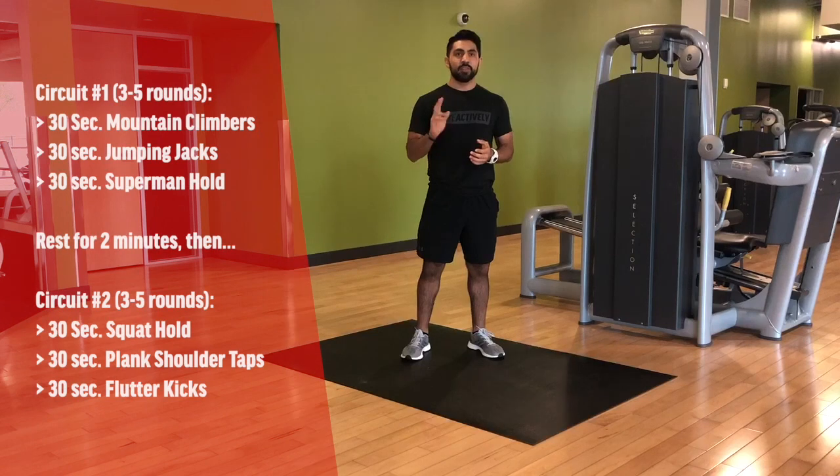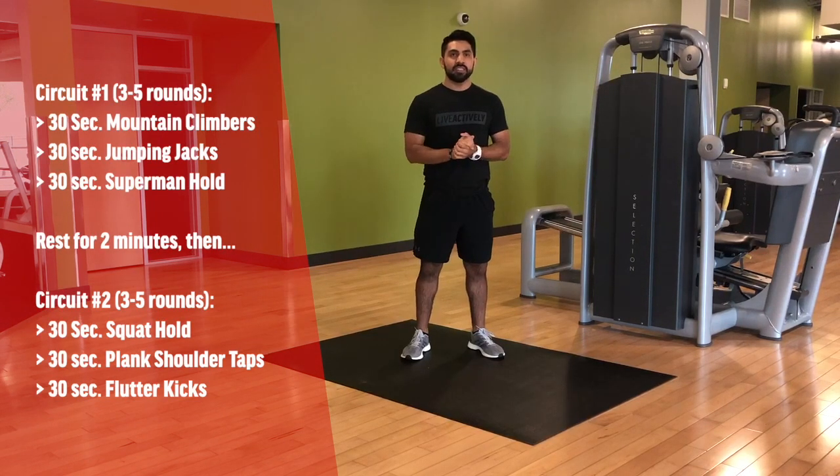Hey everyone, Brando here with Tuesday's Workout. It's going to consist of two circuits, three exercises in each circuit lasting 30 seconds. You'll want to complete three to five rounds with a two-minute rest in between each circuit. Let's get started.